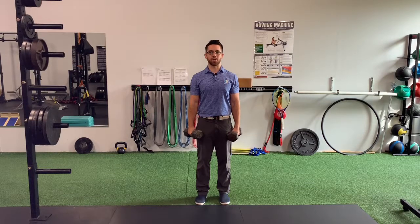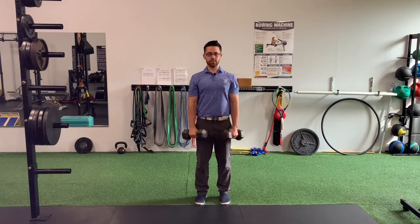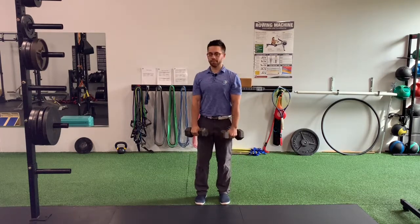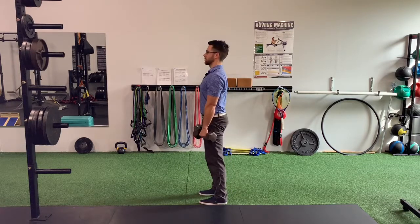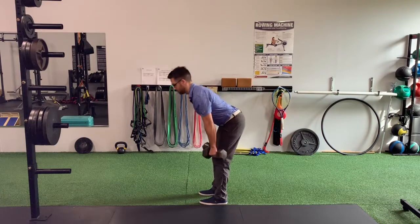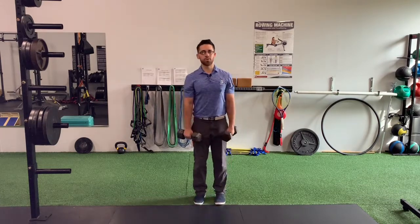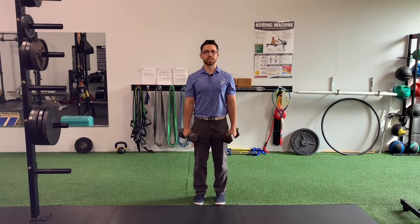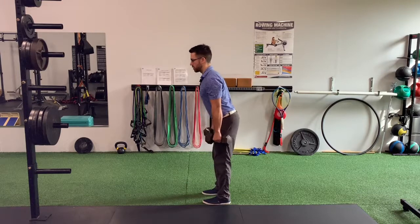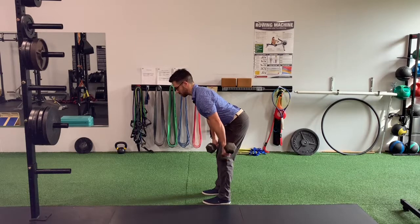Romanian deadlift with dumbbells or kettlebells. When doing the Romanian deadlift, the main goal is to feel the deadlift in the hamstrings and the butt. So when you start to descend, you want to feel like you're pushing your hips backward and loading into your hamstrings on the backs of your legs and somewhat into your butt.